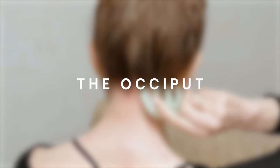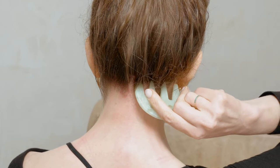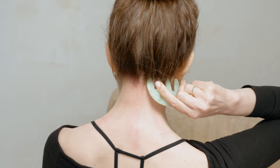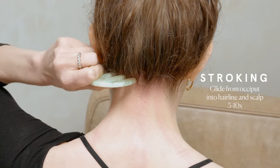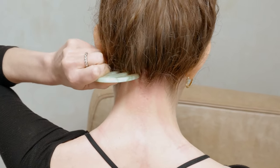The occiput. Place it down horizontally along the base of your skull at the top of your neck. Circle in one direction ten to twenty times, then reverse direction and circle ten to twenty times the other way. This is one of my absolute favorite areas to stimulate with this tool. If you have time to continue, you can apply tapping along the same area. And finally, you can stroke the tool in a gua sha style glide from the occiput up into the scalp in short strokes. I love working with the occiput — it's the key to opening blood flow to the head and it relieves neck tension.